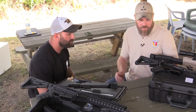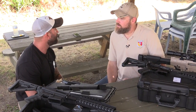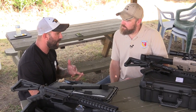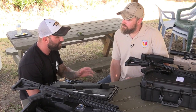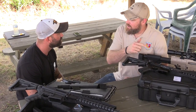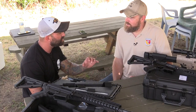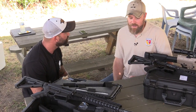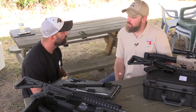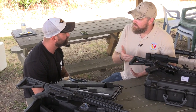So what would the 5.56 rifle retail for? Retail on it is going to be $2,091. So for $2,091 you get the whole case, the magazines, the kit, and the takedown gun, all pre-cut for you. And to be honest — when you take that barrel out and put it back in repeatedly, are you losing your zero? No. Because of where the head spacing is and where it's indented, the barrel goes in the same place every single time. That's really impressive.